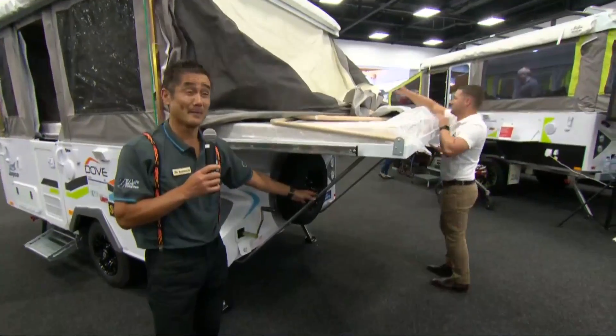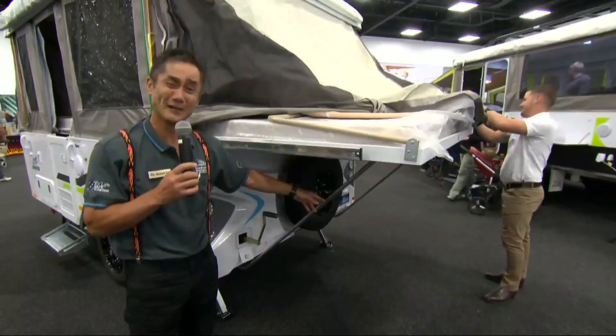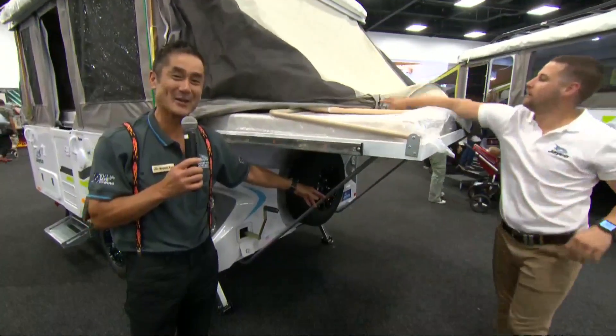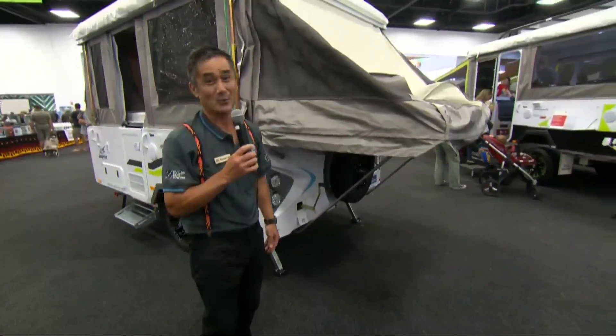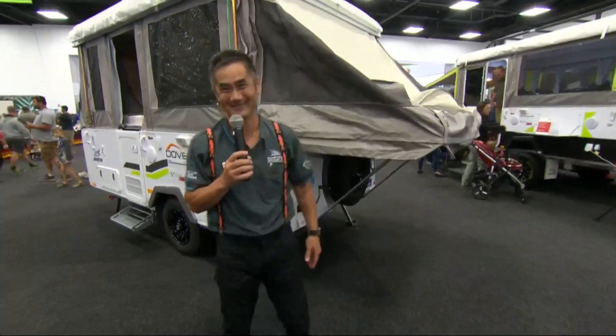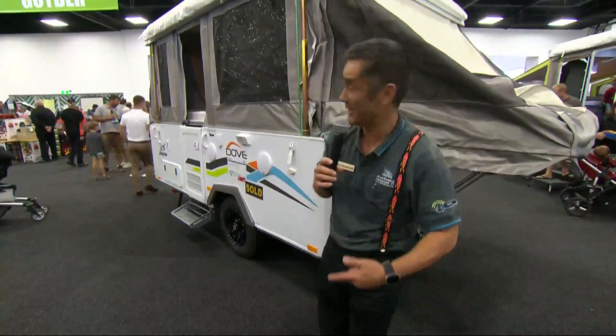You'll also notice, folks, the bed support poles — they look really flimsy, don't they? But I can tell you our bed ends can take a weight of up to 350 kilos. So we haven't lost anyone yet, have we Andrew? Now we're going to repeat the process down the other end — come on down this way.